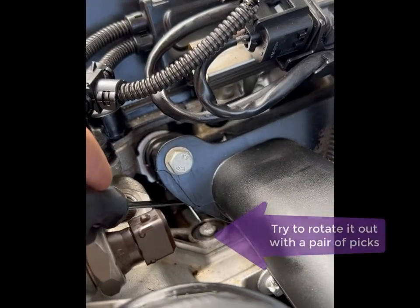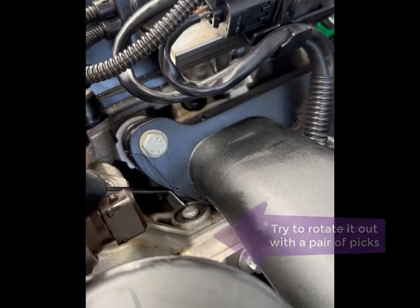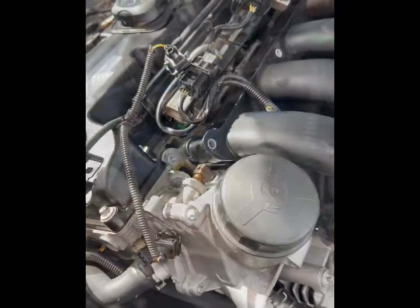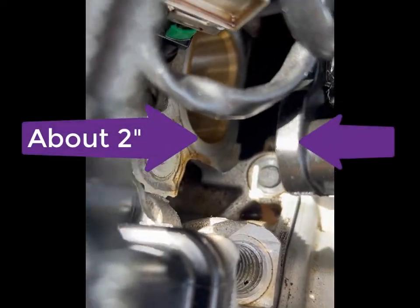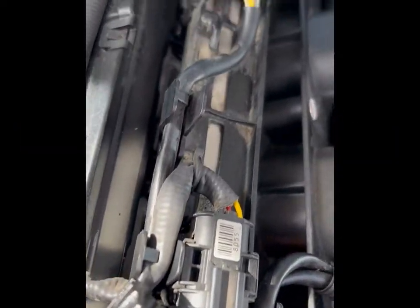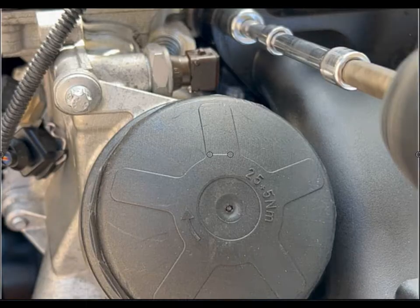So we have to remove the manifold to fix it. First thing is: can we extract that screw? We just want to make sure that we can rotate it some to get the portion of it over the aluminum head so we can pick it with some other tool to extract it later.